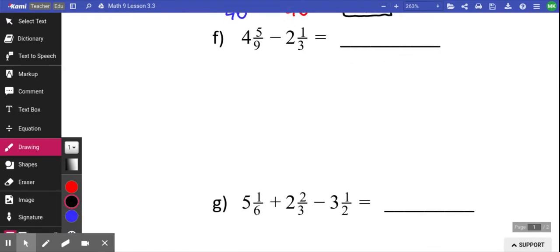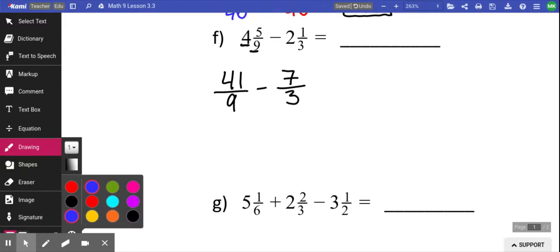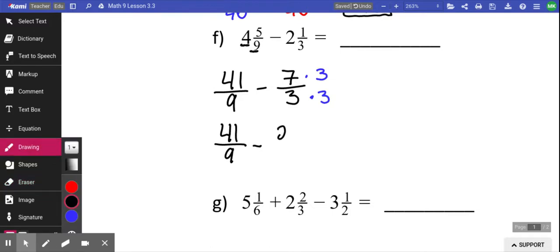I'm going to go through the next one kind of quick. To add them, I need to make them a single fraction. So 4 times 9 is 36; 36 plus 5 is 41, so I have 41 out of 9. The other one: 2 times 3 is 6; 6 plus 1 is 7 out of 3. The only way I can subtract is if I have a common denominator. So I'm going to multiply the second fraction by 3, because that will make it 9 on the bottom, the same thing I already have. 41 over 9 minus 21 over 9. My final answer would be 20 out of 9.